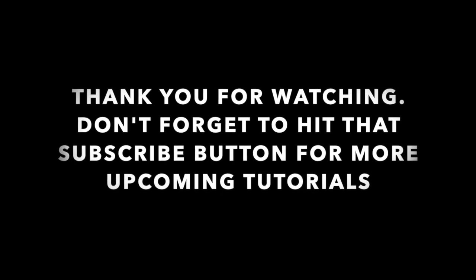Thank you for watching, don't forget to hit that subscribe button for more upcoming tutorials. I'll see you in the next video.